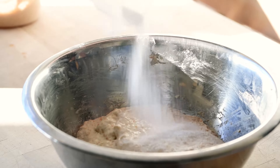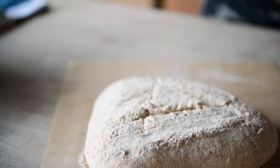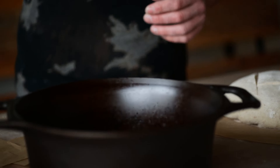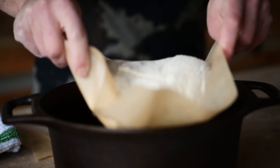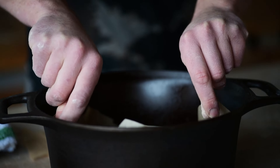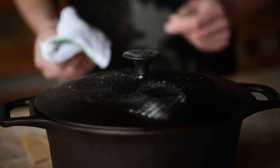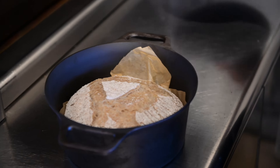Depending on your schedule, you can pop the dough in the fridge and leave it overnight to bake the next morning, or you can leave it on your counter and let it proof for about an hour — maybe a little more or less — and bake it that day. I'll check the dough every 15 minutes, dust a little flour on and gently poke into it, judging how quickly it rebounds. If it rebounds quickly, I'll wait for it to relax a little bit more.